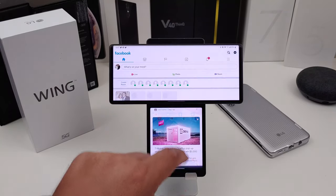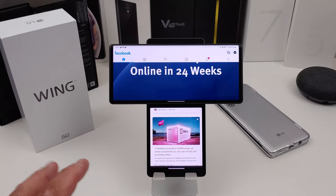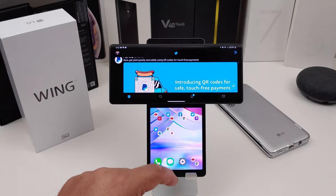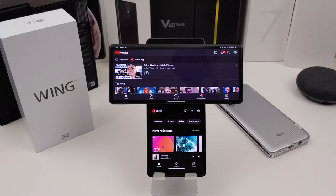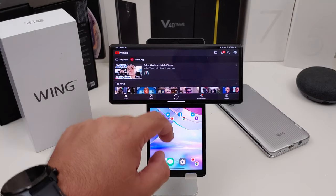You can go in there and set up different app combinations — like I have Facebook and Chrome, or email and Twitter. There are many different apps you can combine — YouTube and YouTube Music, anything. So you can put any apps you want in there. That's actually pretty cool.